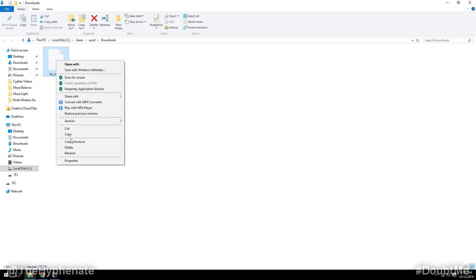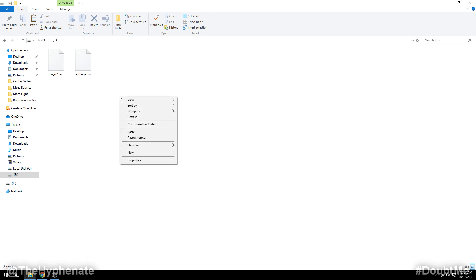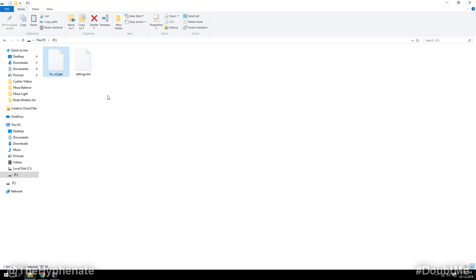What you're going to do is copy that file, go to your external drive which is your PicoStream drive, and paste it into that folder. It's going to ask you if you want to replace the file in the destination — click yes. That overwrites the fw_rx2.par file, and that is the actual update.